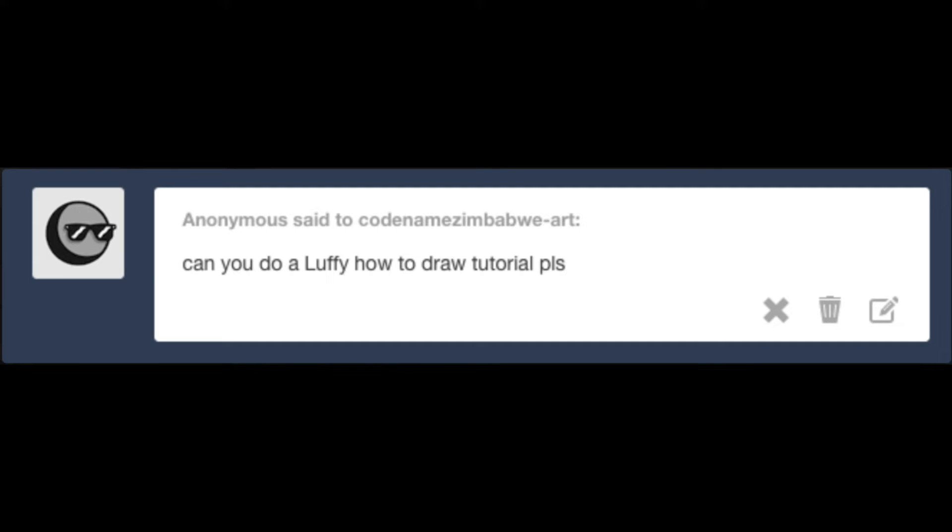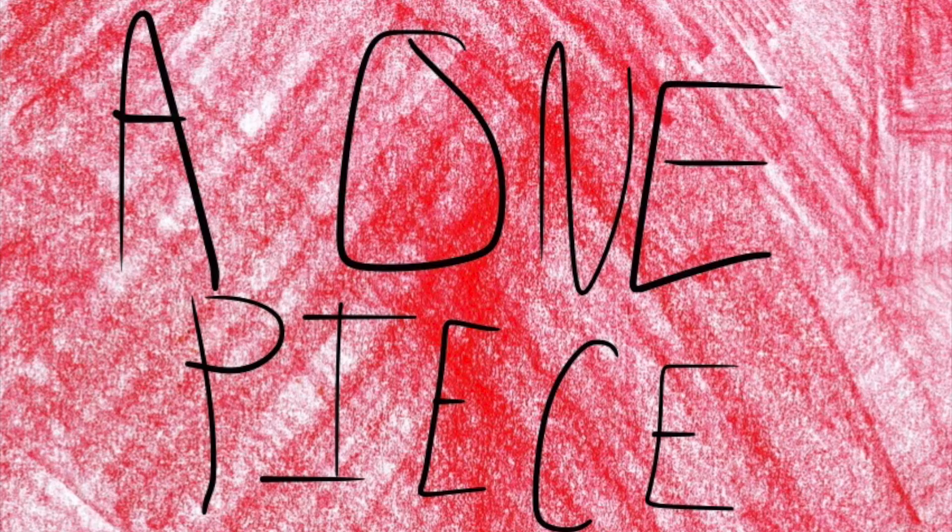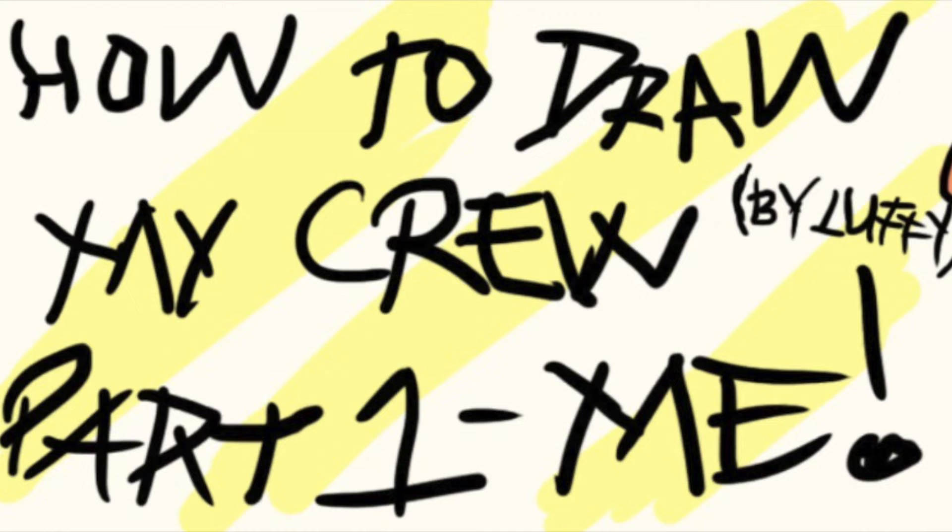How to draw my crew. Part 1. Me. By Luffy.